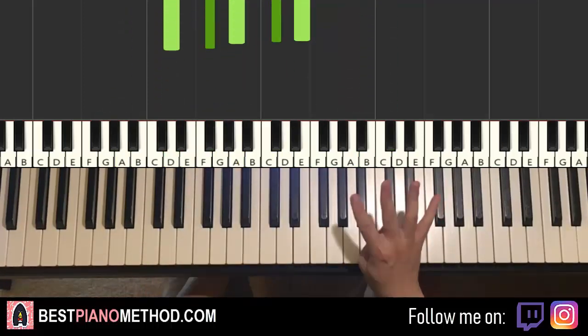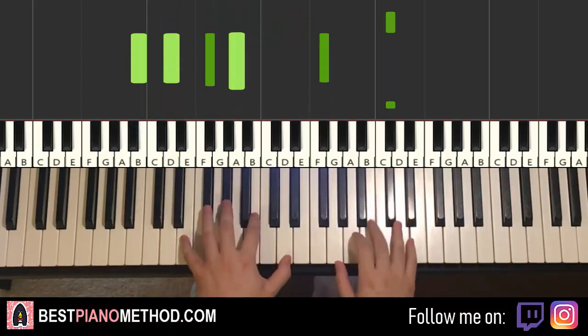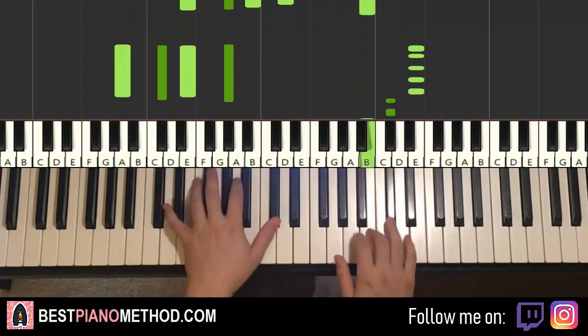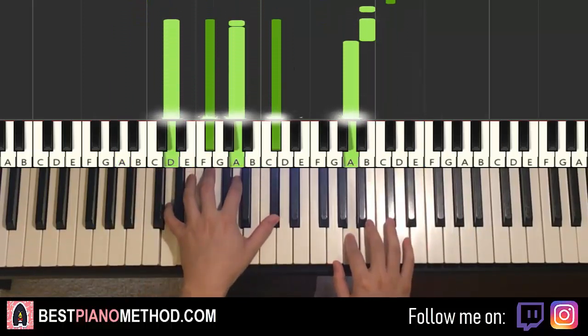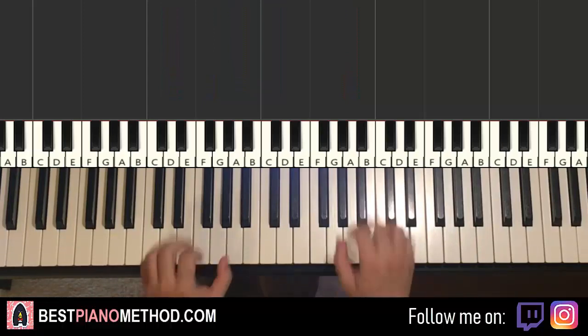The fourth part, as I said, is exactly the same as the first part, so just back to that. And that's it. So back to back, all four parts we've learned in this lesson — let's recap and play them back to back. Check it out.